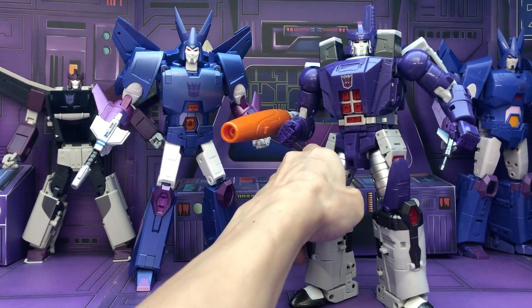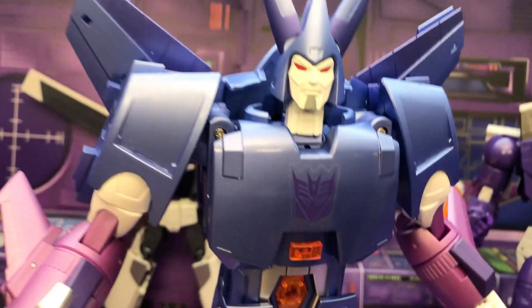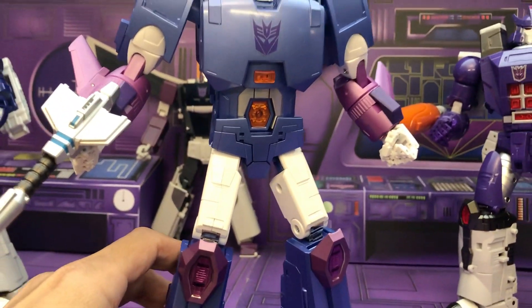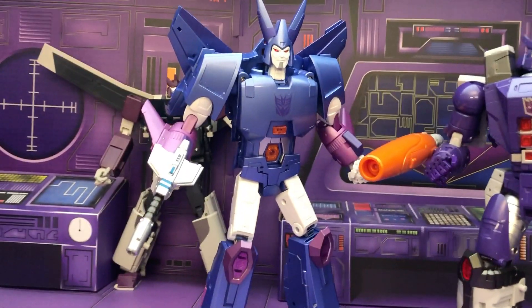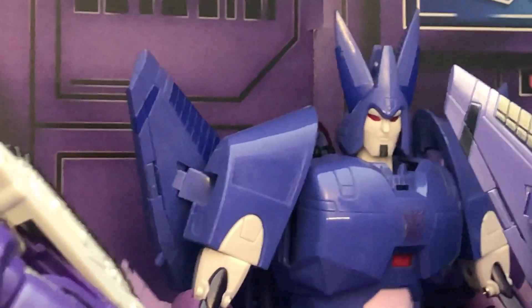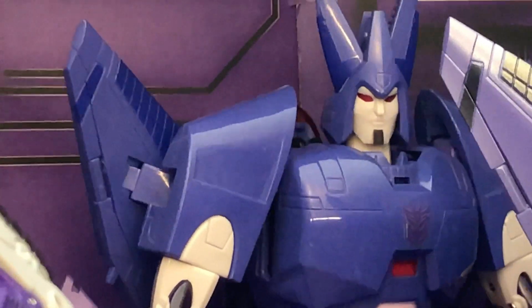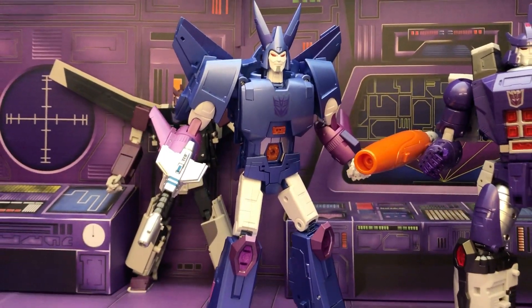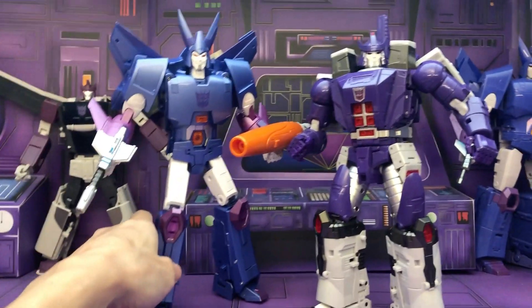After that, there was the Cyclonus you can see back here. When this came out, I was kind of disappointed because his face, biceps, and thighs are white, and that's not movie or cartoon accurate. I'm not sure why they did that. I was really hoping that Fans Toys would fix the colors, because X-Transbots' first version has pink abs. They showed some prototypes with the pink face, biceps, and thighs, but this is what we got. I'm okay with it because these two guys look okay and kind of fit in with my cartoon collection.